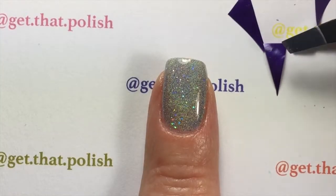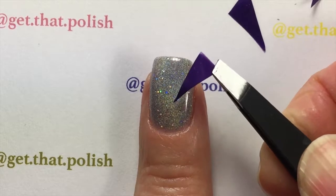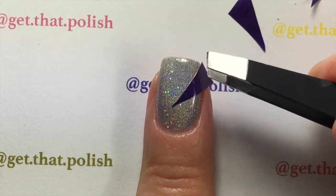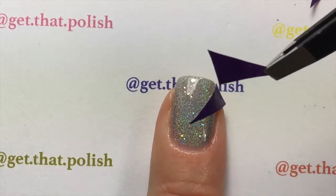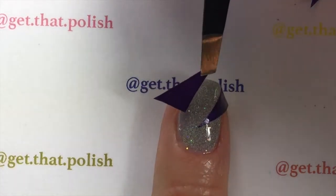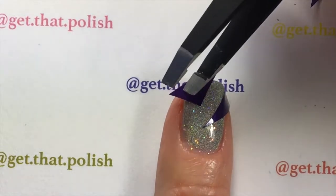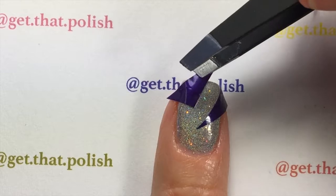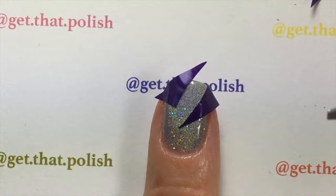With a tweezer, place your decals in your desired location on your nail gently, because your base polish is still wet. For this nail I chose two decals; some nails I used only one, as you can see in the picture. Gently place it on so you don't mess up your base polish.